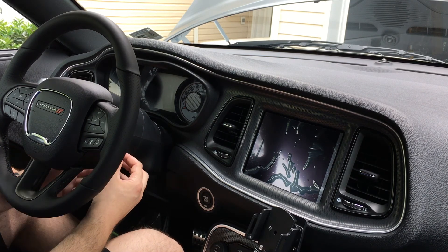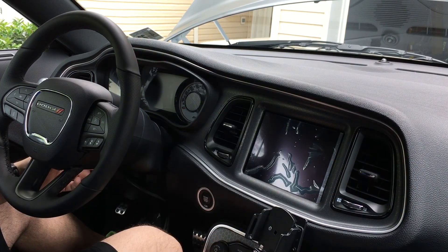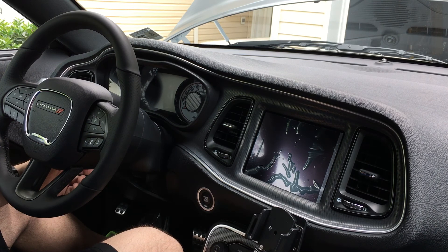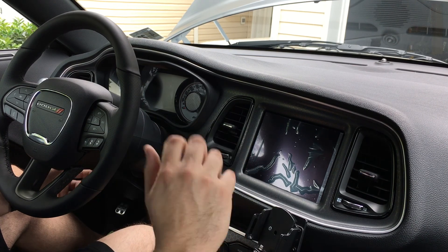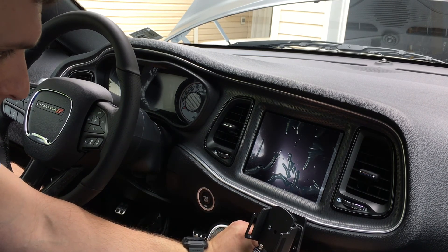First thing you've got to do is make sure your steering wheel is all the way back and down so you have space to move around. I also have a ProClip mount which is fantastic — it was like 70 bucks for the whole piece and I have it hard-wired, routing down and into the center console glove box area.